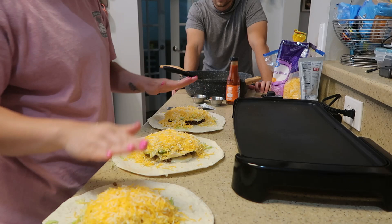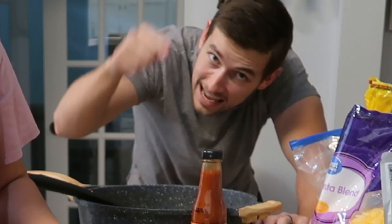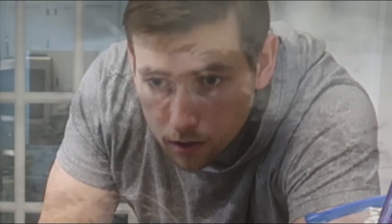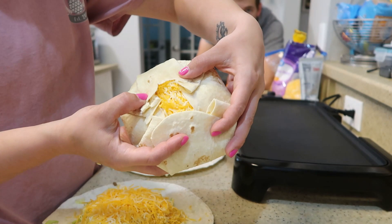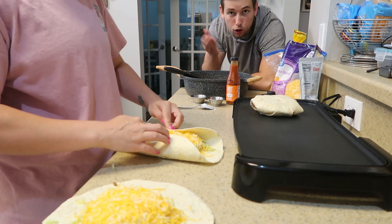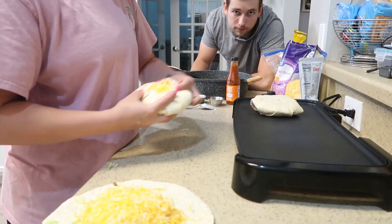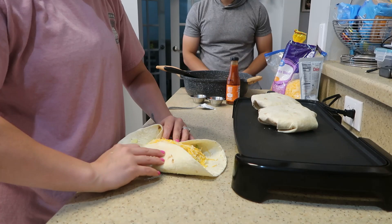You're going to want these kind of pressed down a little bit. Now it's the folding process - this is the most difficult part. You're going to take the edges and fold the sides in. You're going to take your fingers and your thumbs and fold it this way. Then you're going to take that last triangle piece and kind of fold it down so it kind of looks like an octagon after you've done this. There's going to be a small opening but the melting of the cheese will seal it - that's why you want a lot of cheese, because the cheese is like glue.